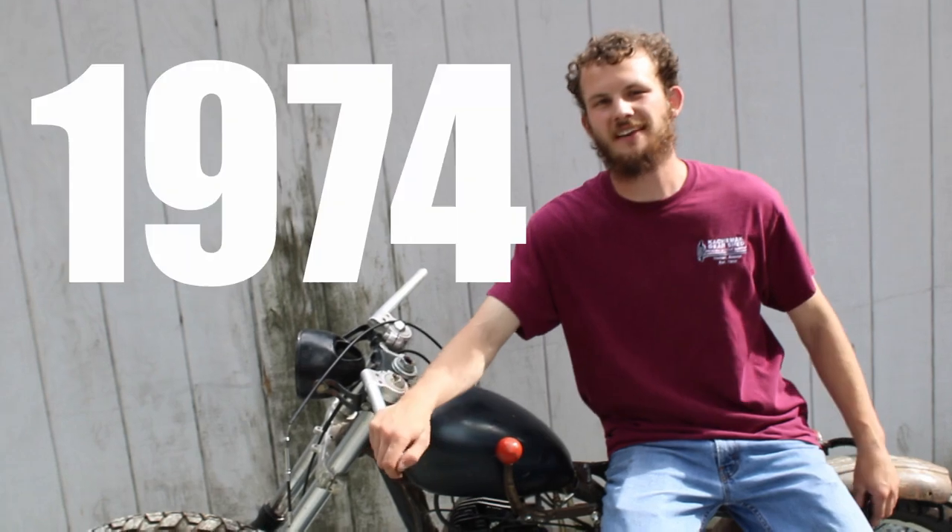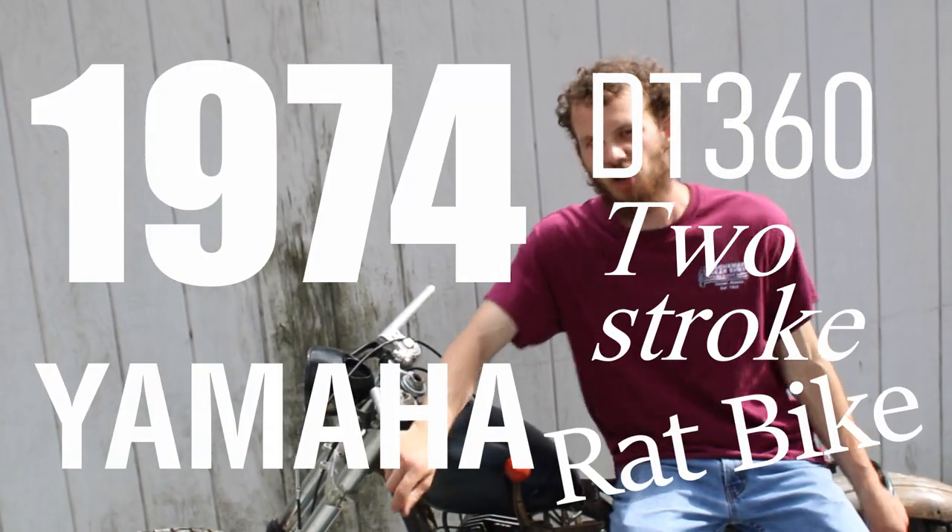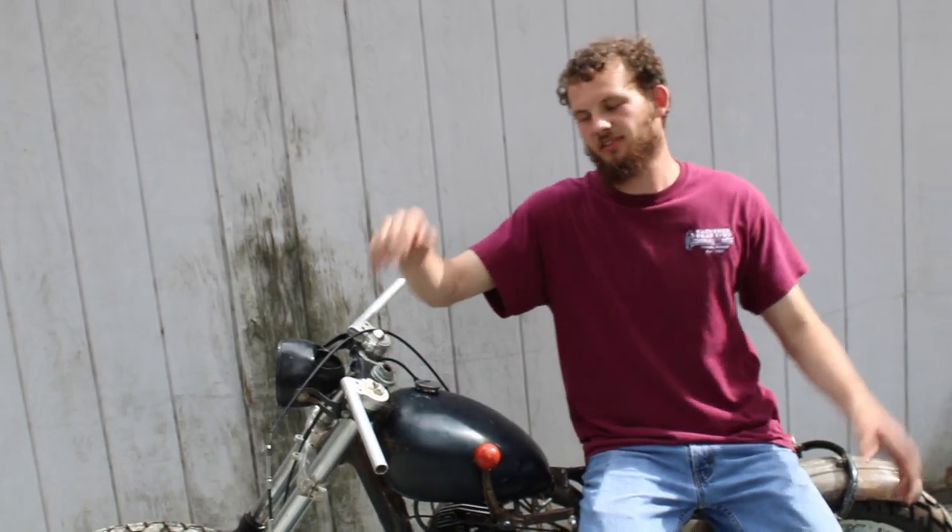Welcome back to Airborne Productions. If you've been following along with the rat bike build, you know that this is our 1974 Yamaha DT360 two-stroke rat bike project, and the last thing we did was finishing the exhaust system. Now it's time to get her started.